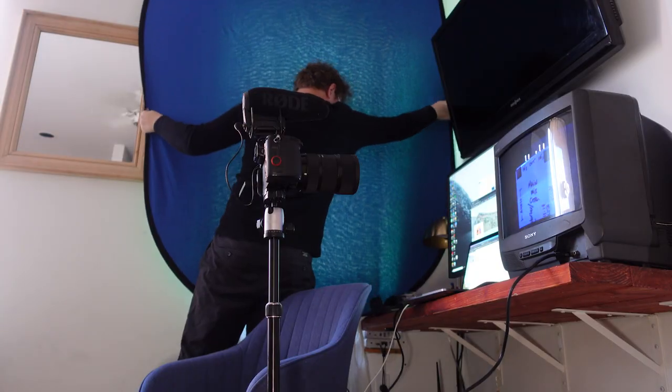The point is that it's supposed to be gritty. What you want to do is basically capture as much of the screen as possible, and make sure your room is as dark as possible. Now we're ready to bend some circuits.